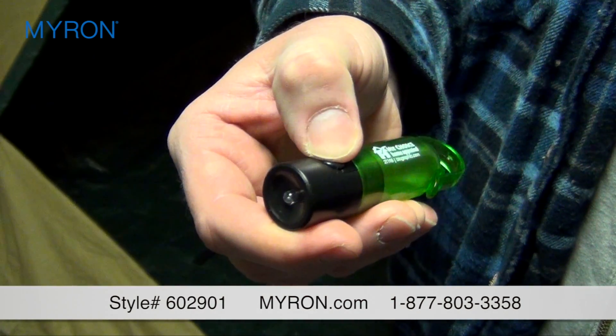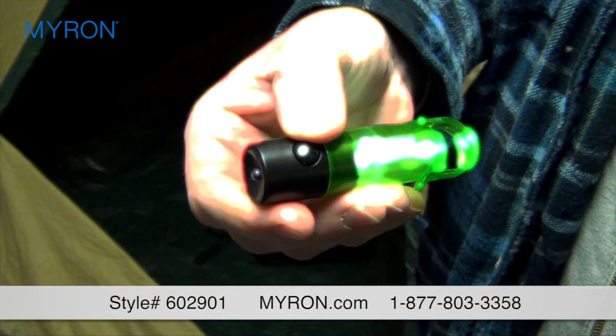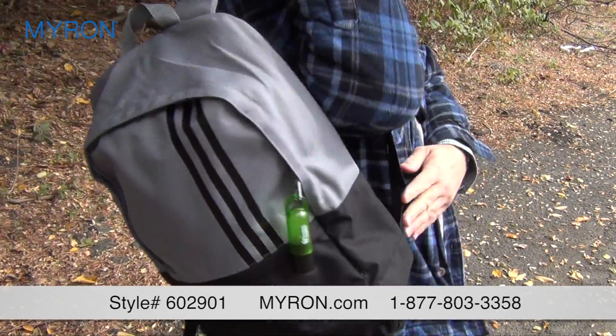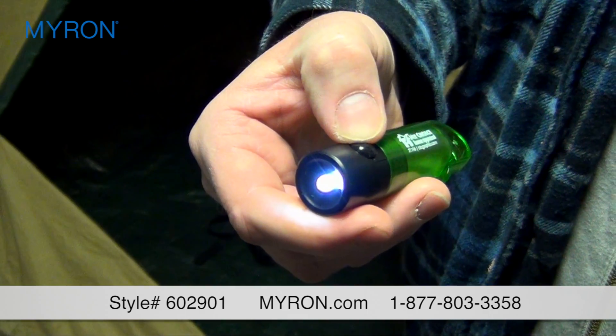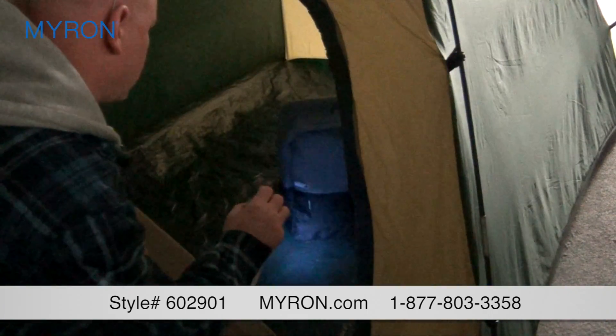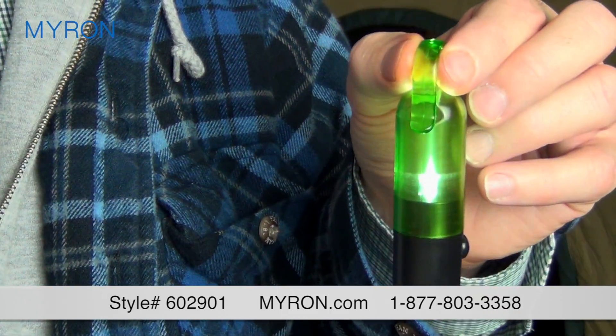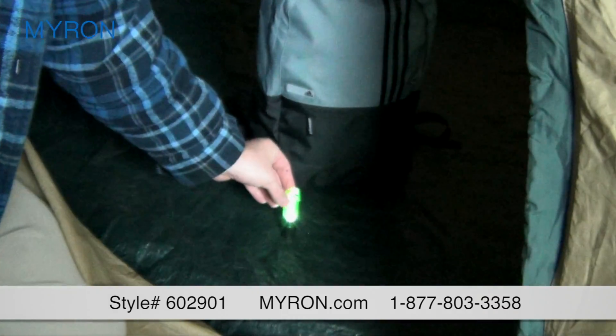Light up your ad message with the core glow of our promotional lustrous light. This compact clip-on glow light is the perfect companion. Press the button once to activate the flashlight tip with a direct beam of light, and press again to make the core illuminate like a lantern with a warming lustrous glow.